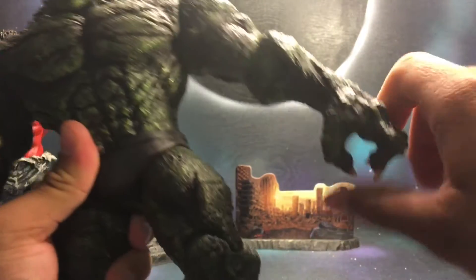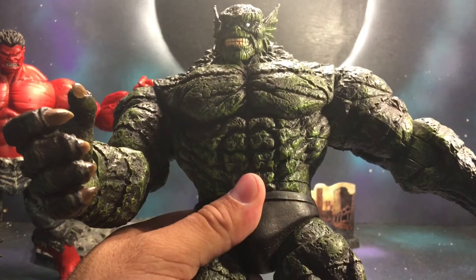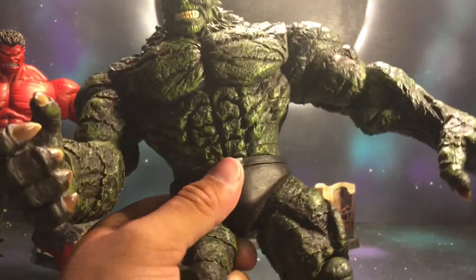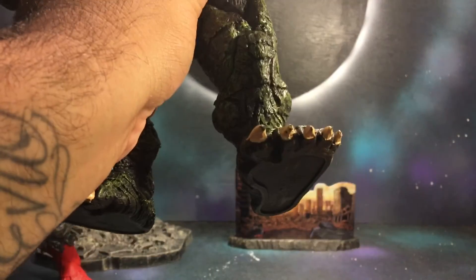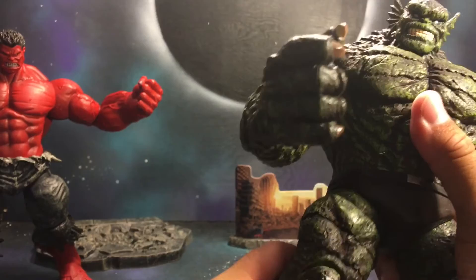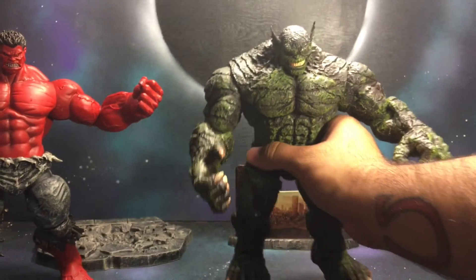Abomination moves in a bit and does rotate, same as Red Hulk. No ab crunch, but he does have waist rotation. He moves forward a tiny bit and back a tiny bit. He can bend his knee a little bit more than Red Hulk, and his foot does move down. No ankle pivot. Not a whole lot of articulation on these guys — I think it's about 16 points of articulation.